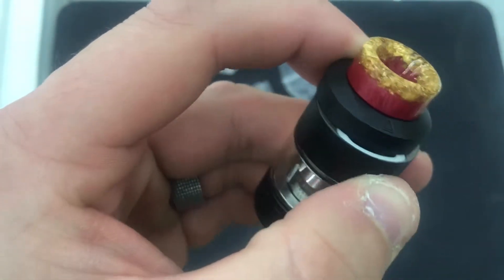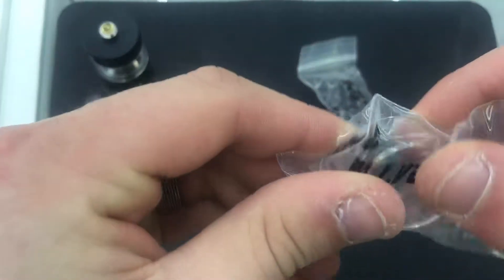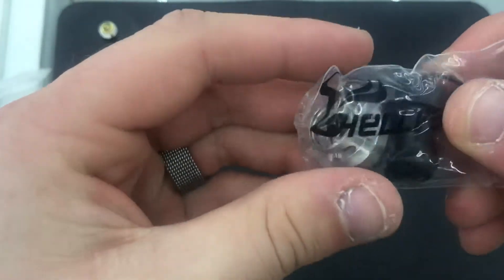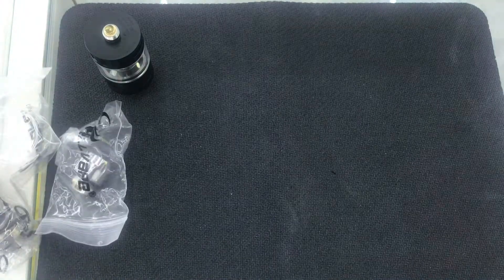To fill it up you just slide this little piece back — really nice little feature. In the bags you get a spare glass (non-bubble style), a bag of o-rings, the nautilus adapter, and your 510 mouth to lung drip tip, which is really cool. Let's go ahead and prime the coil up and get it running.